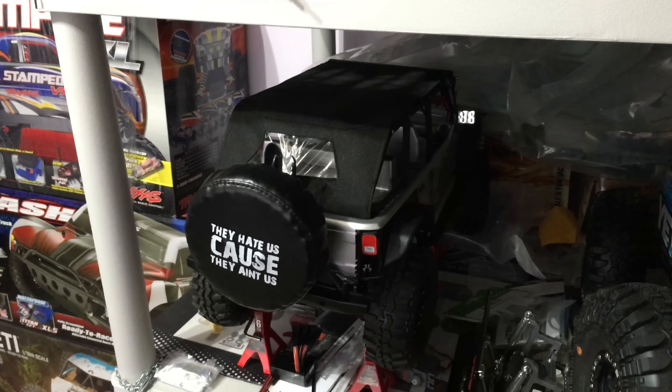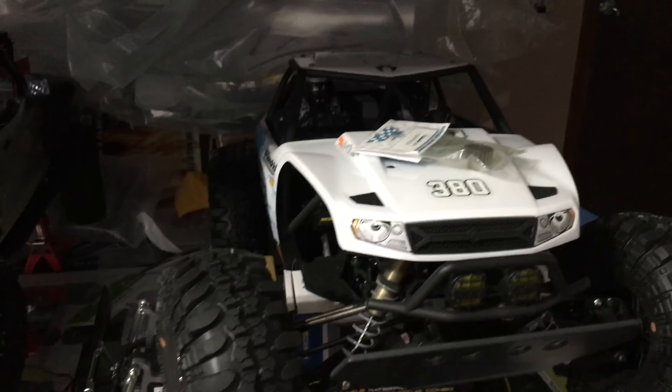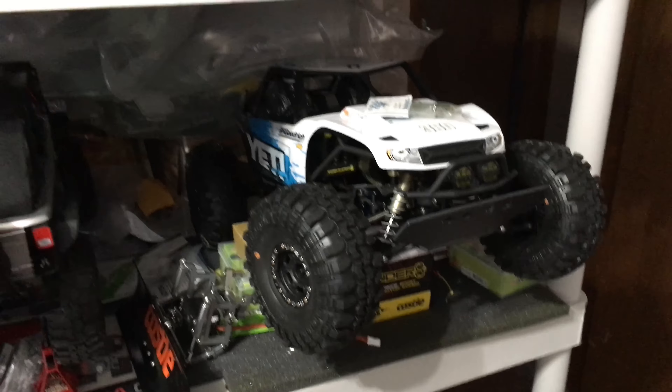I have to make a body for the SCX10, and I also have to make a body for the Yeti 1/10 scale, which is very annoying — they're all back there.